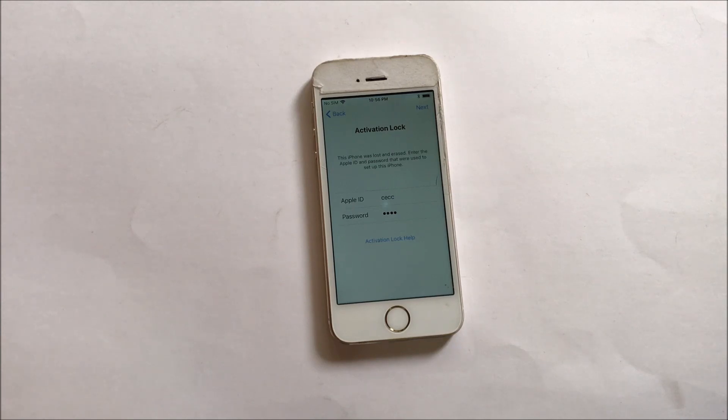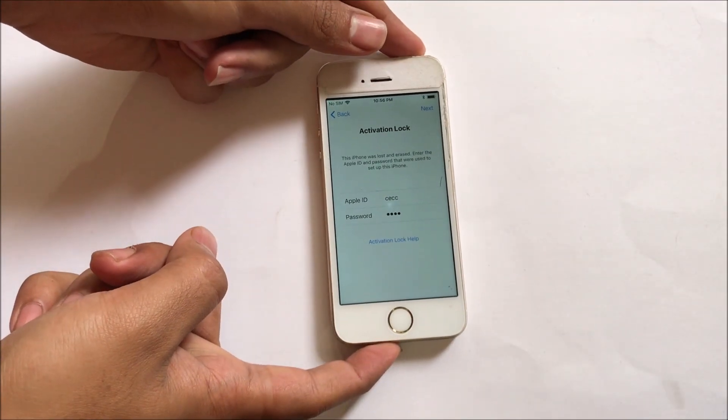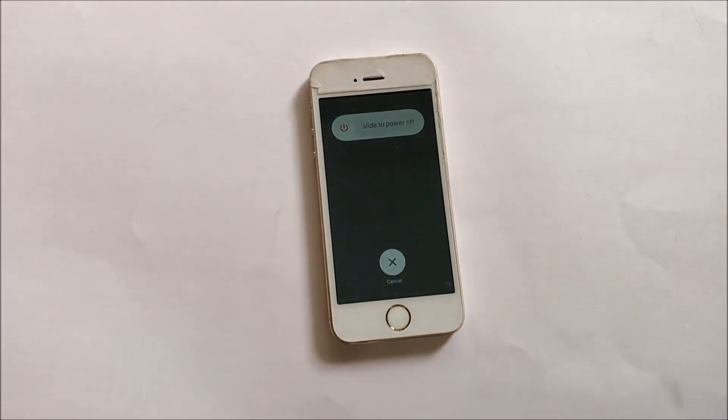First let me turn off the device. Before we begin the process, please don't forget to hit the subscribe button. If you have any doubts you can let us know or ask your doubts in the comment section below the video.